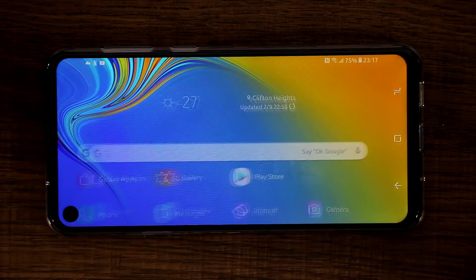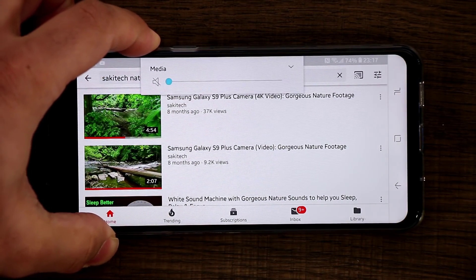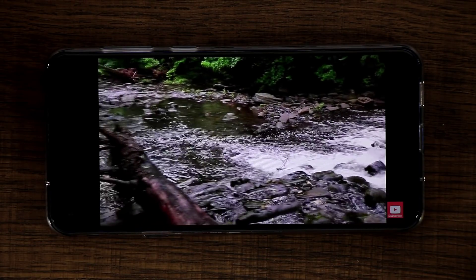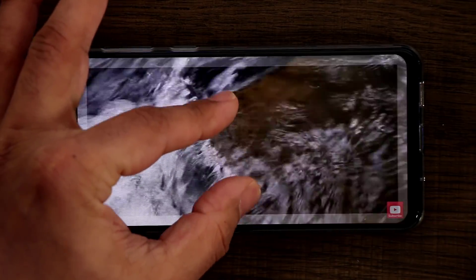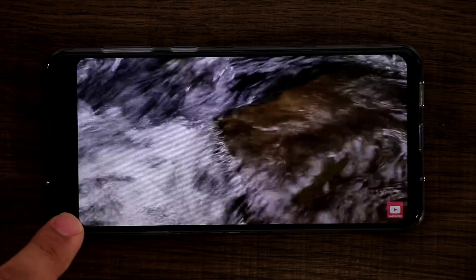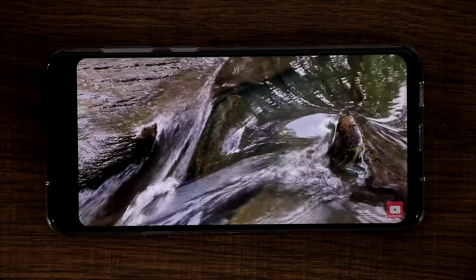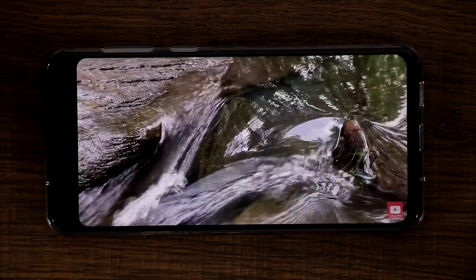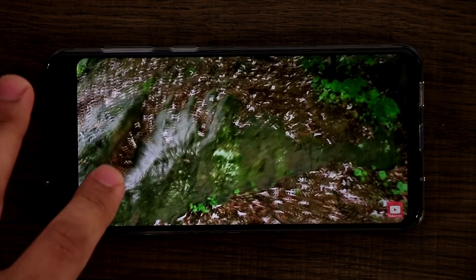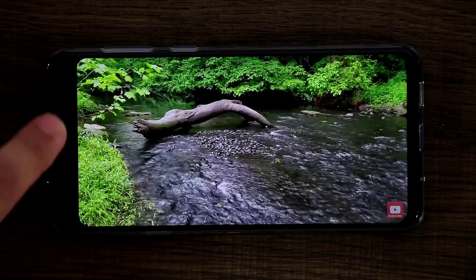Previously when I went to the YouTube app and played a video full screen — let me kill the volume so it doesn't interfere — this is the full screen view you see when playing a video. When you zoom to fill the screen using that gesture, the hole was still there but a black bar was being added over here to hide that area, which I wasn't pleased about.